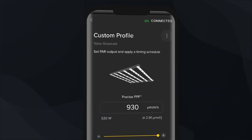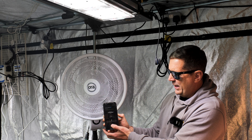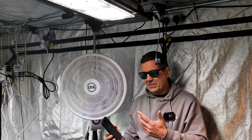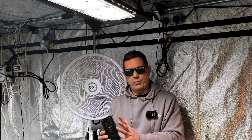All I have to do is turn this bar down, and as I push the bar down you'll see the light dim all the way to off. You can also set a schedule on here — you'll be turning the lights on and off. So you can set your 18-hour on, 6-hour off, or 12-on, 12-off, all through the app.